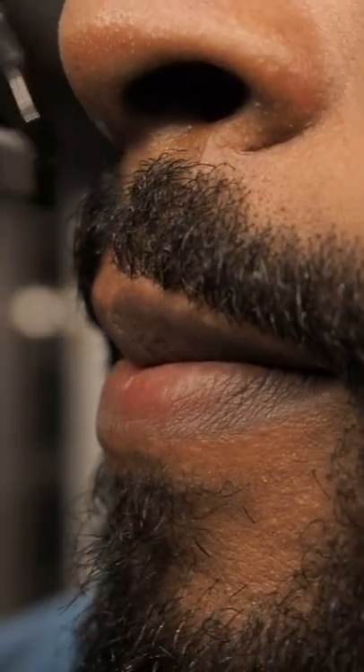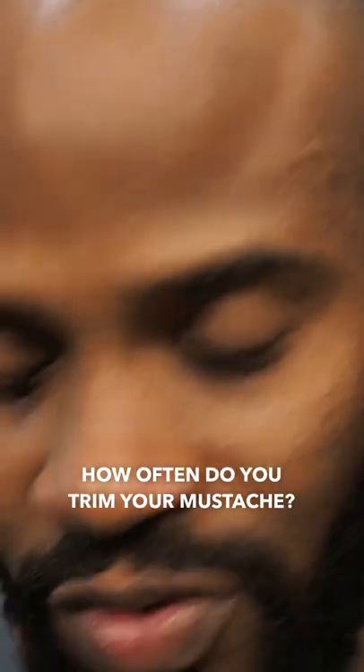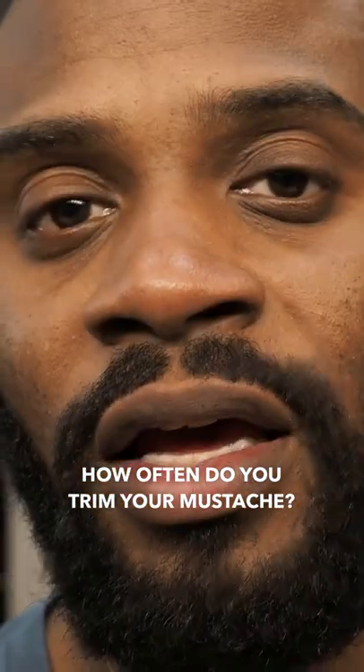Next, I'm gonna take down just a little bit of the bulk up here. Just wanted to show you quickly how I take care of my mustache using the scissors, tweezers, and the clippers.